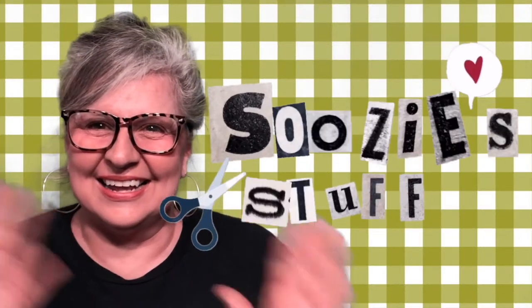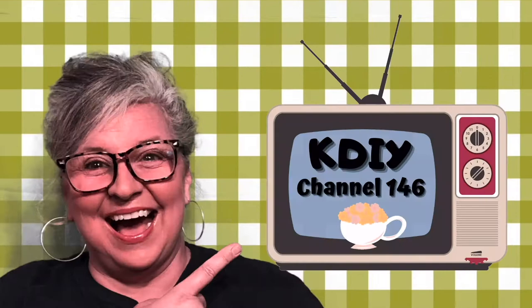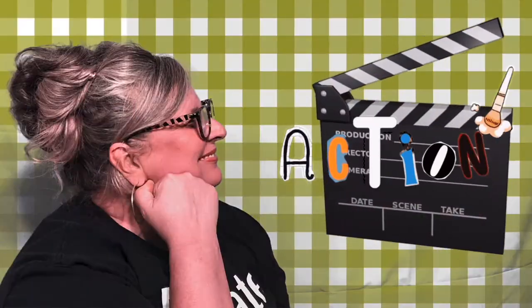Hi everybody, I'm Suzy and this is Suzy's Stuff. Welcome to Station KDIY, Channel 146. I'm so happy you're here. I would love it if you'd subscribe and then click the bell to be notified when I upload a new episode. If you like what you see, give me a thumbs up. Hey, don't touch that dial — let's go make some stuff.